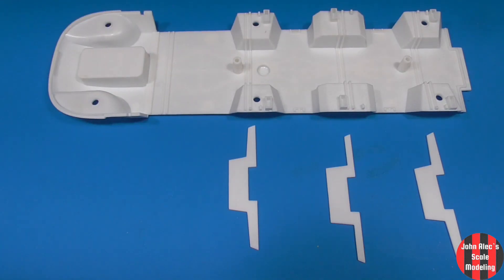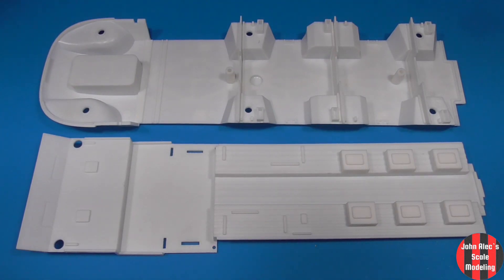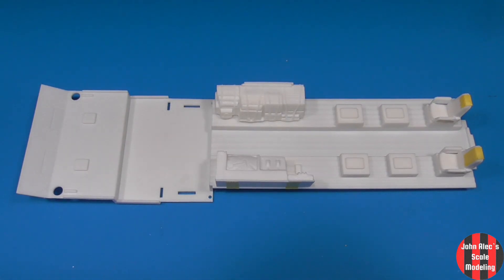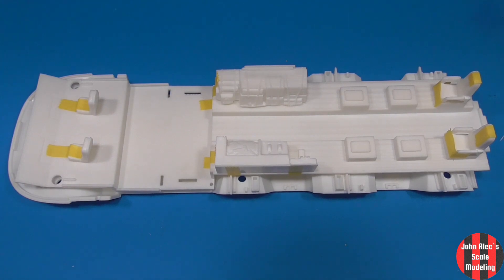I don't usually do this, but for this kit I built it all up to see what goes where, what order might be best, and what fit issues might arise — since the instructions don't really instruct. It also gave me an idea of where to run the lighting wires. I think the best build of this kit is TrekWorks. If you want to see a masterpiece of this kit, go check that out.